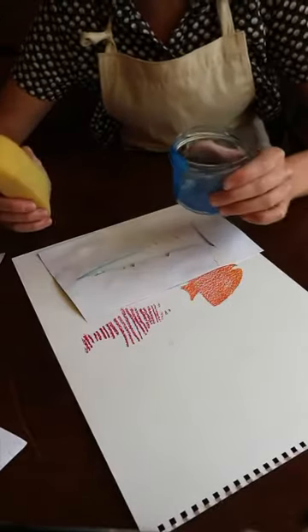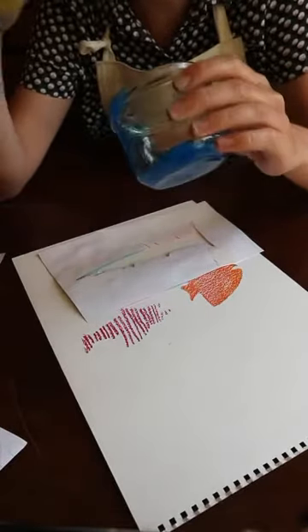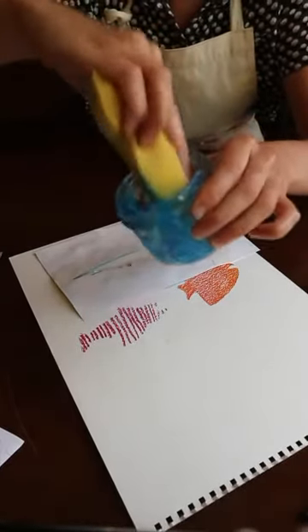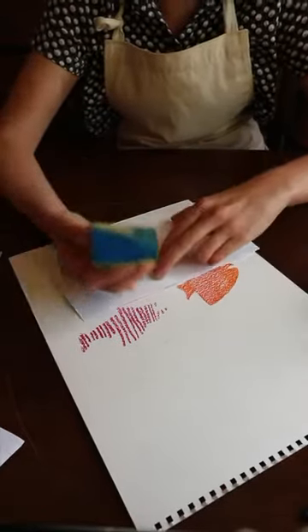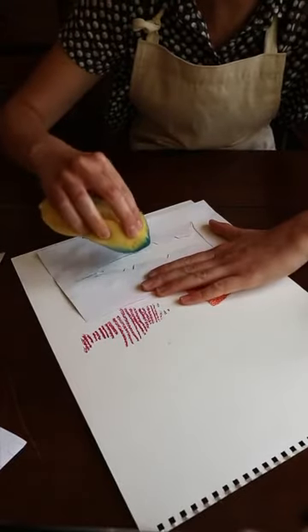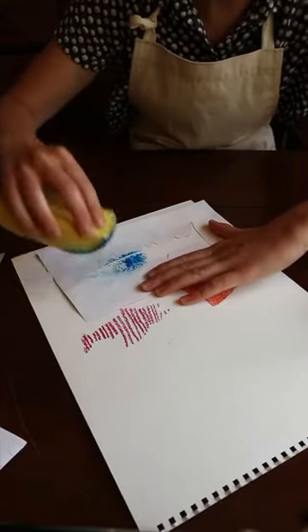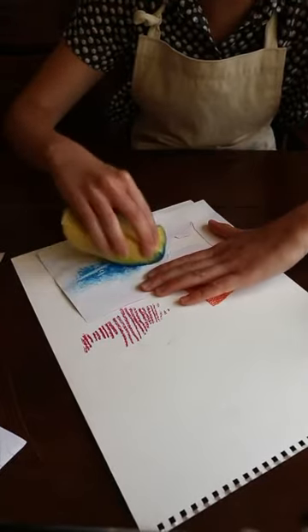For this next one I'm going to try paint and the sponge. I've got some blue paint in there. I'm going to dip my sponge in and then get rid of the excess on the side of my pot so it's not too soggy. And then holding down the stencil carefully, just going to dab on top. Try not to let your stencil move because then you'll smudge.